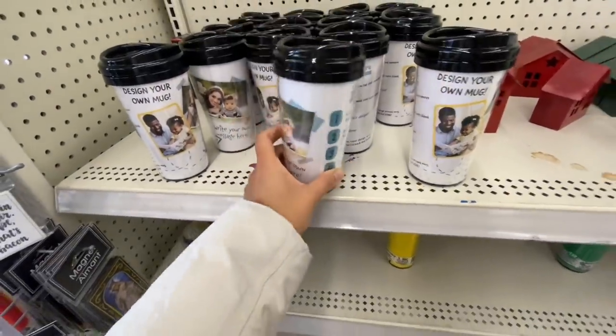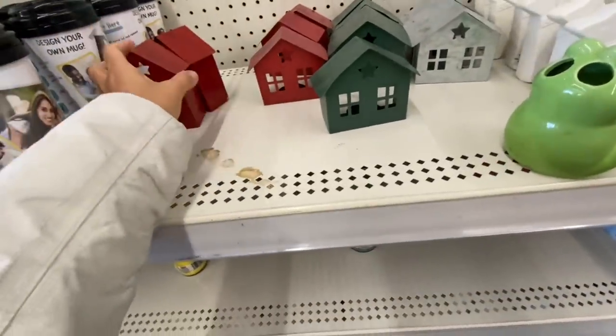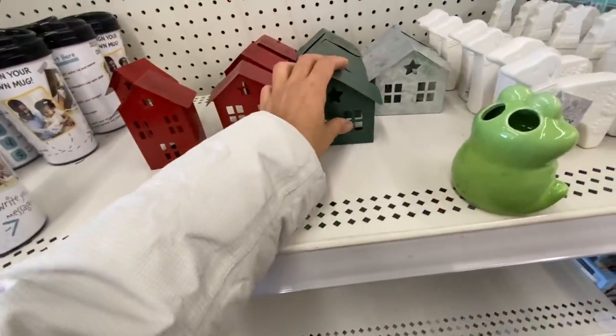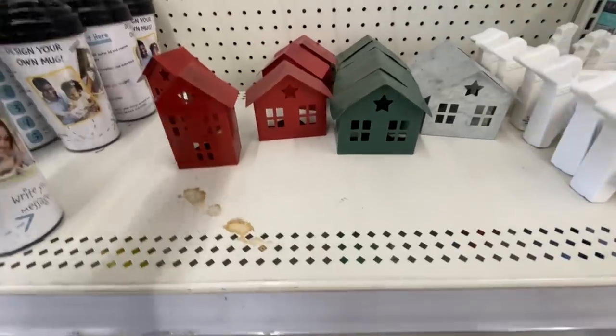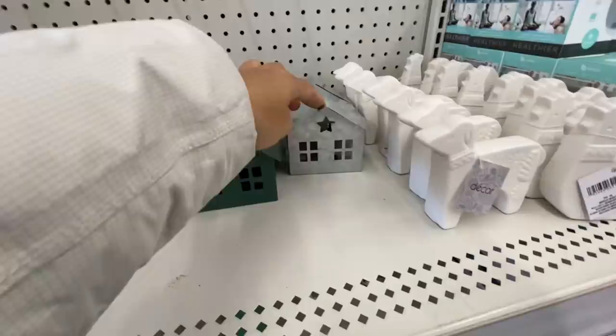I also found some more of the houses — they have two different sizes. You can see one is taller and one is shorter, and they have the neutral galvanized metal one as well.